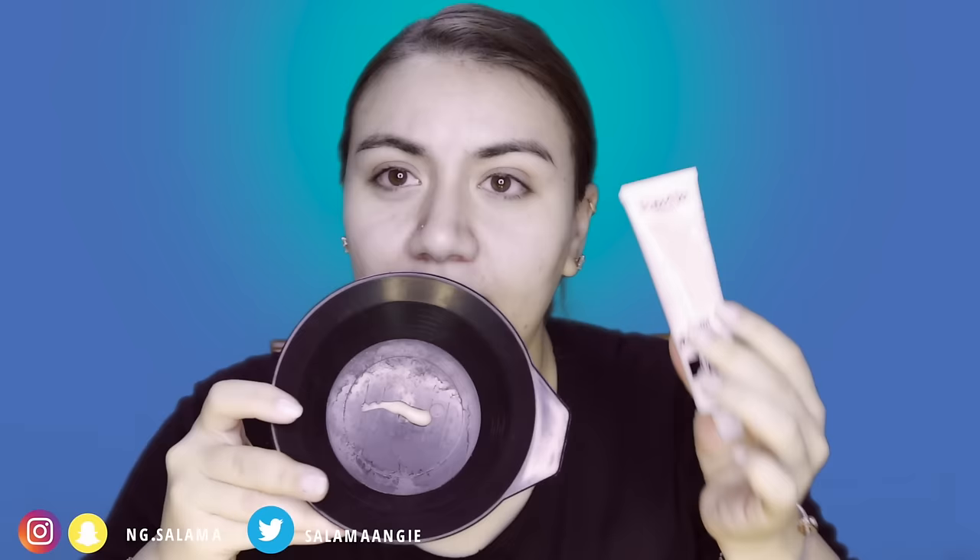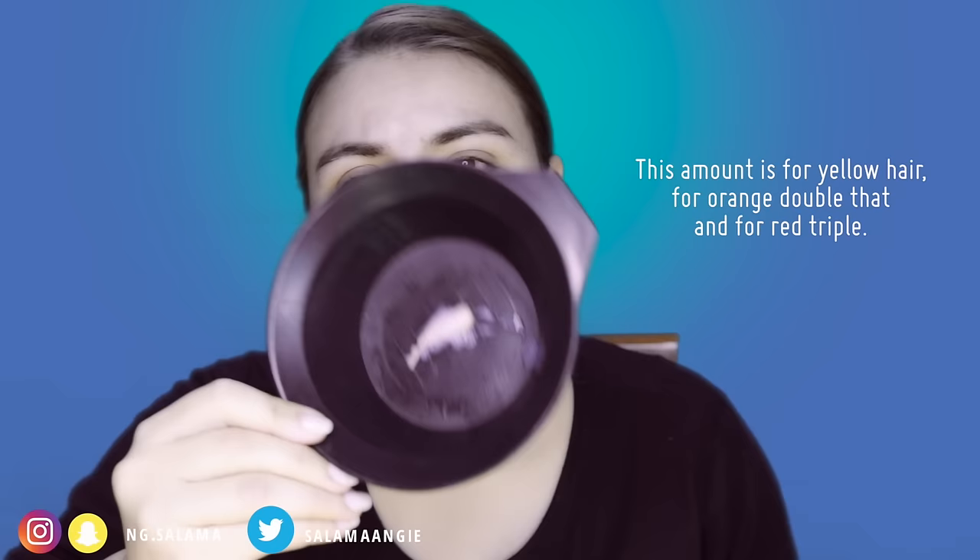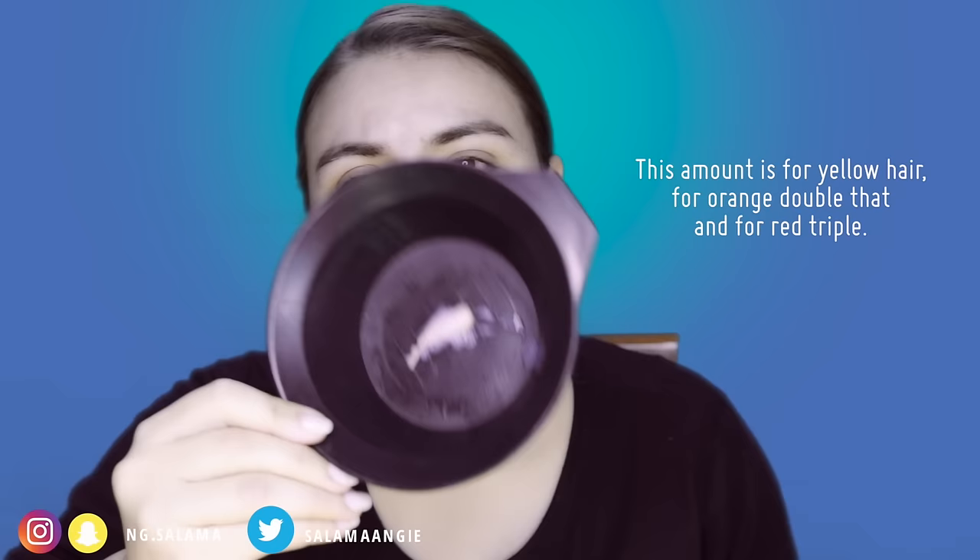You can buy any blue black hair dye — any one works. Mix it with a shampoo of your choice, any shampoo works. You put just a tiny spit of the dye cream — very little. Then add an equal amount of the liquid developer volume. Shake it, then lather this up with shampoo and mix it all together. Apply it to your hair completely, but don't leave it on long — wash it right away.